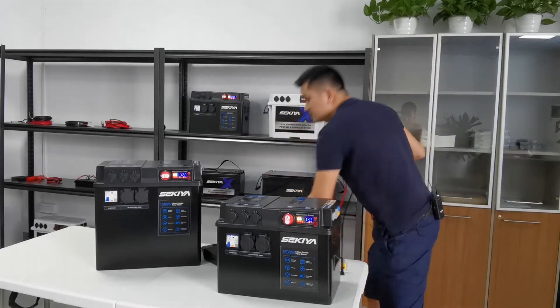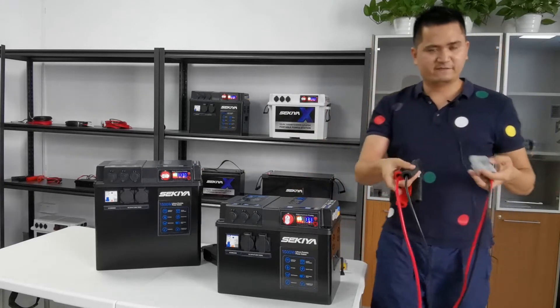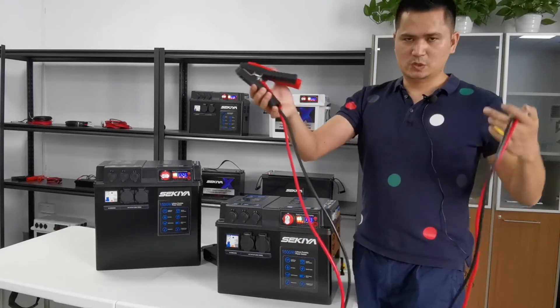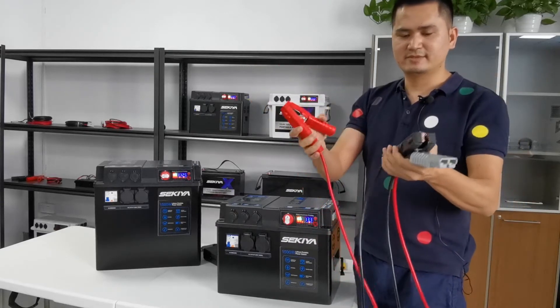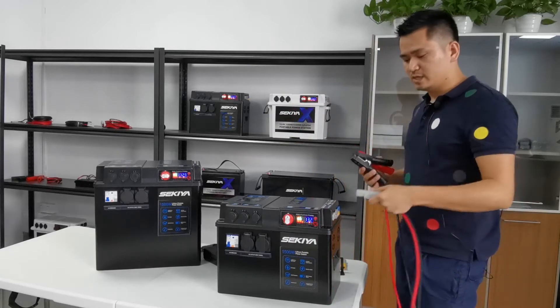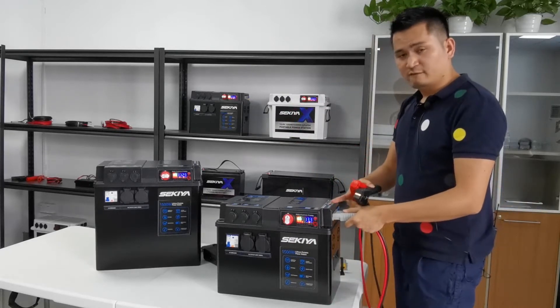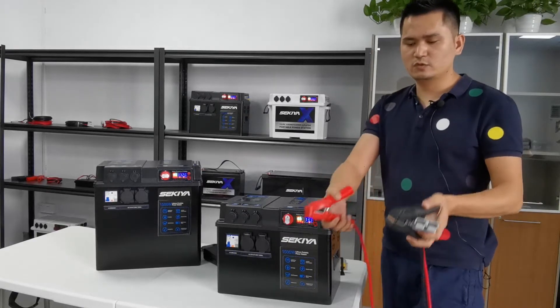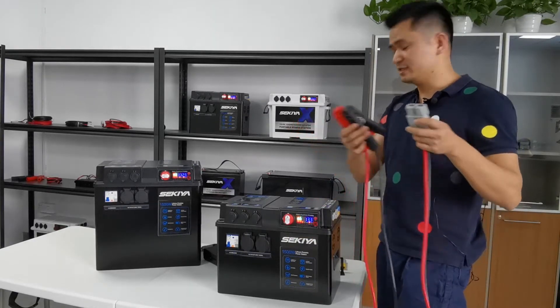In this situation, we have an Anderson connector with a jump start cable. Just connect here with your 175 Anderson connector and then go to your car battery. It's very good quality.